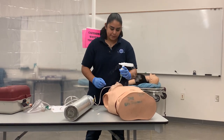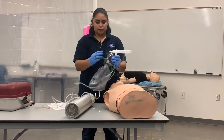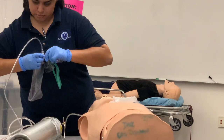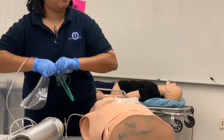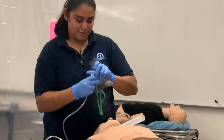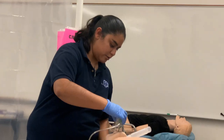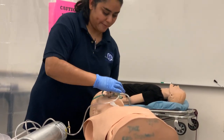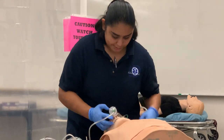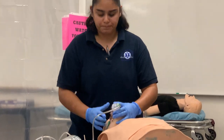What if they can't self-administer? What if they can't hold that? If they cannot hold this, we're going to take a non-rebreather mask and take the bottom part off — it just pulls off. We're going to put this on there, use the mask, put that on the patient, and tighten it down with the straps, making sure you have your nose piece secured.